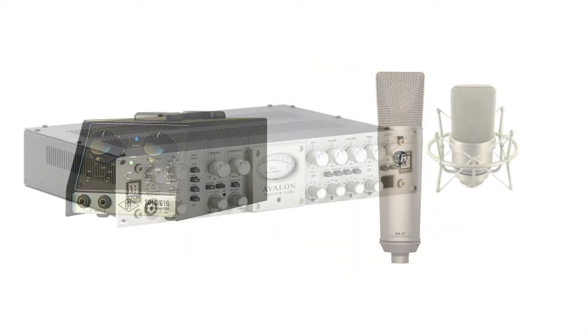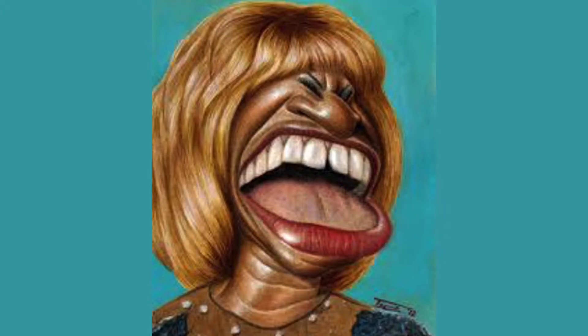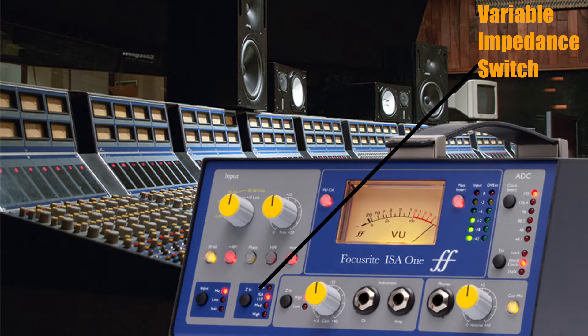You need to know the impedance number of both mic and preamp, because if you mismatch one with the other, your vocals will come out sounding bad. Well, maybe that's an exaggeration, but jokes aside, to avoid this mismatch problem, your preamp should have a variable impedance switch. I'll leave the information for mic and preamp matching in the description below.